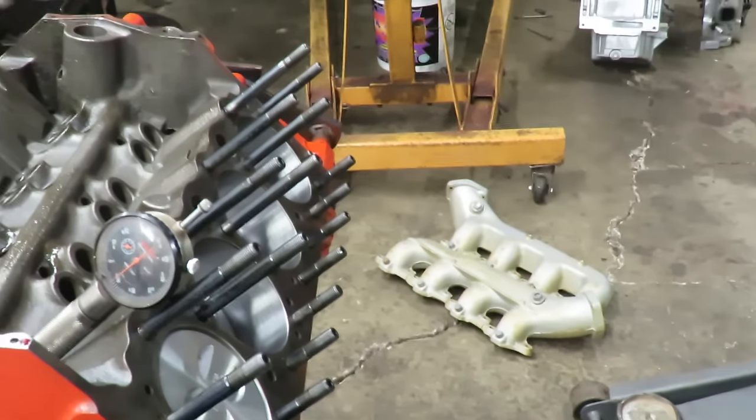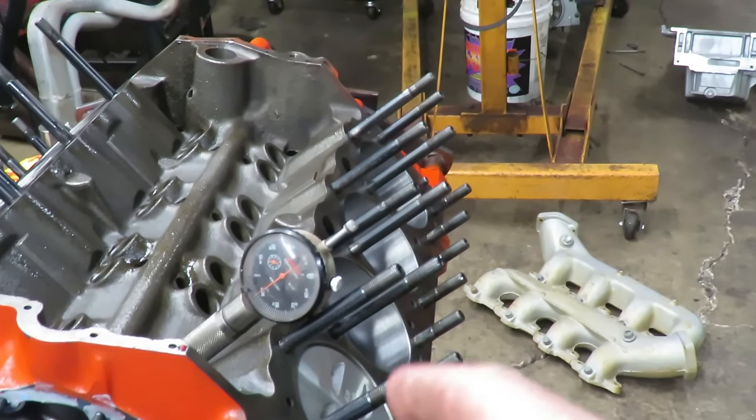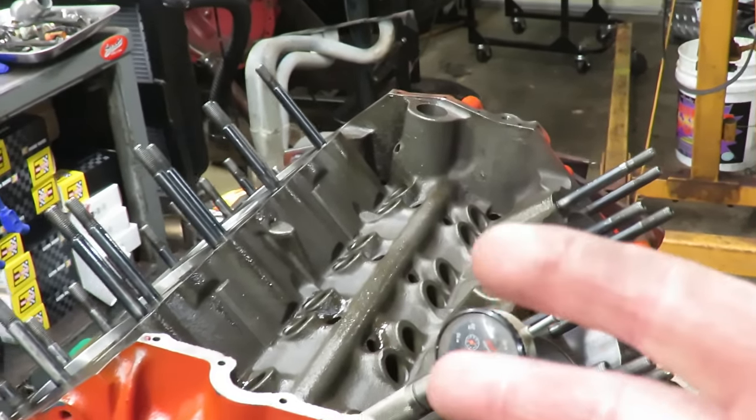Now the first thing we want to check is camshaft lift, so we need to look at the specs for this cam. The reason we're degreeing a cam - there are two main reasons. Number one, we want to verify that our cam timing is right, and number two, we want to make sure we have the right camshaft. Sometimes these cams get mis-boxed. So the first thing we're going to do is look at our specs on this cam so we know what we're working with.